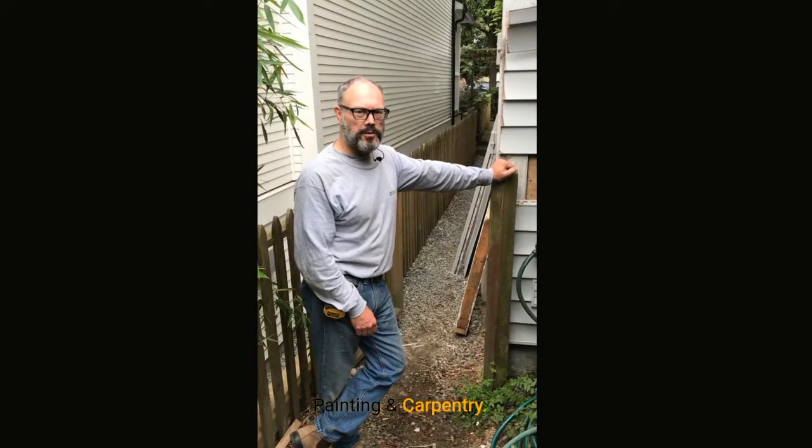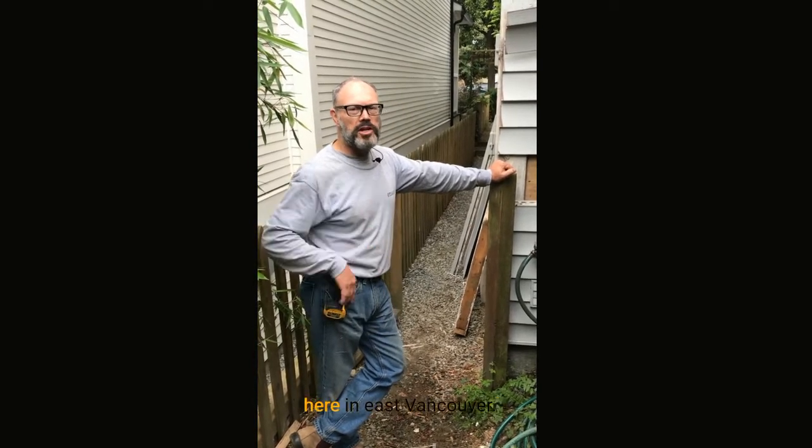Hi, Eric Goodwill with Renaissance Painting and Carpentry. We're restoring this porch here in East Vancouver.